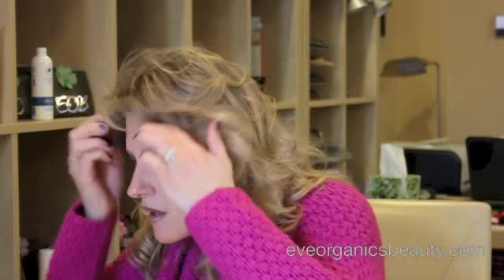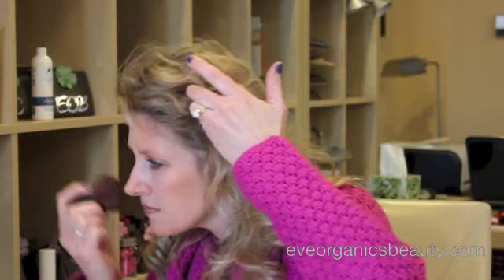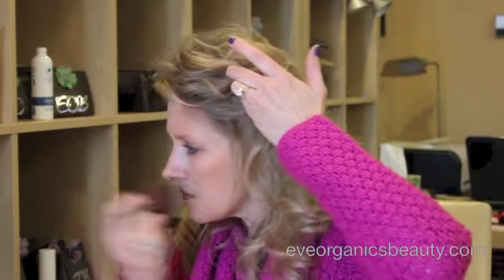You can always touch up anywhere else you may want a little more color. You can go into your neck area. I'm only putting a small amount in the lid each time to not get too much in one spot. And hopefully it's visible — you can just see I look like I've been out in the sun for a little bit.